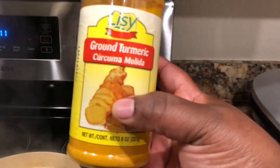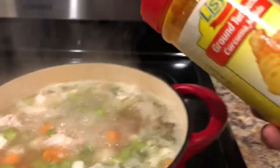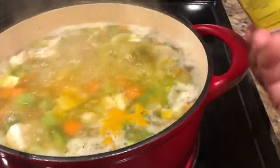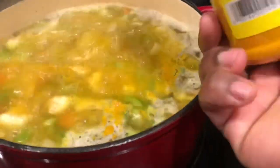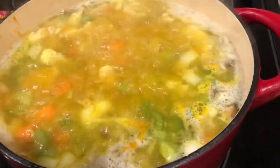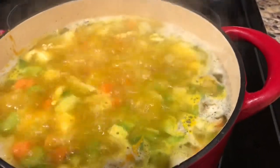The next seasoning is ground turmeric. I like to add this because of the taste it gives and also because turmeric has a lot of different health benefits. I'm not going to get into details with that but you can Google it to find out on your own. As you can see, when I cook I just add seasoning without measuring at all. I like to season to taste, so it's up to you how much you want to add.